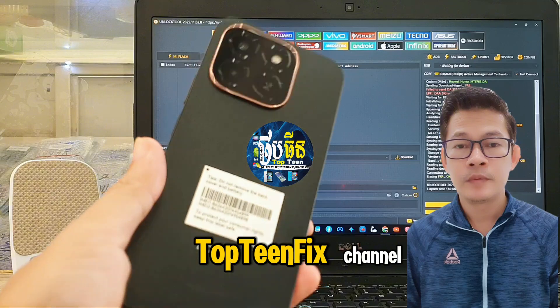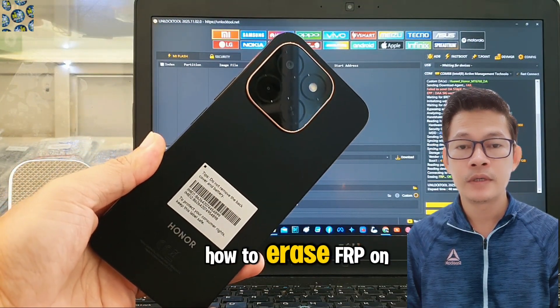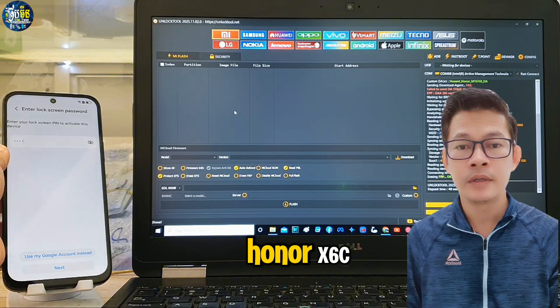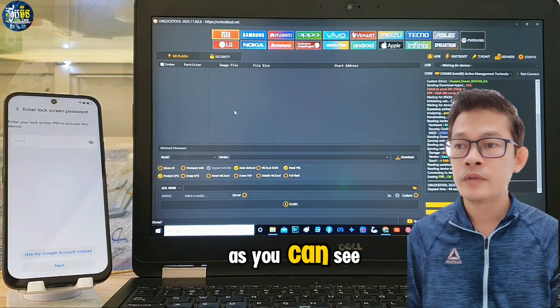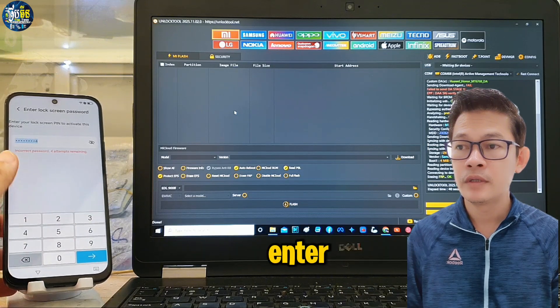What's up guys, welcome to the Top 10 Fix channel. Today I want to show you how to erase FRP on the Honor X60. As you can see, the phone is locked with a password that we cannot enter.